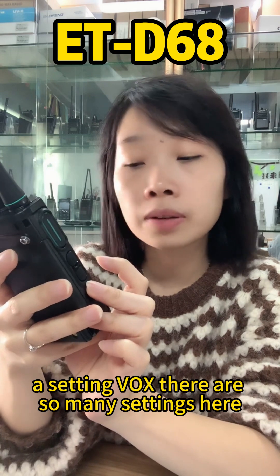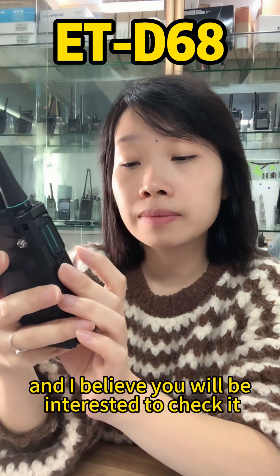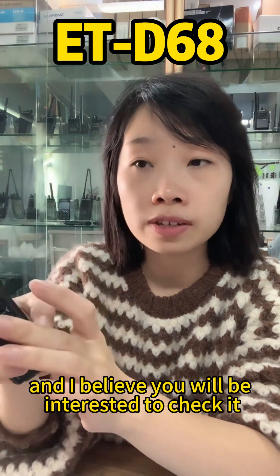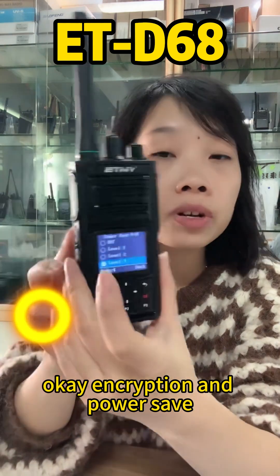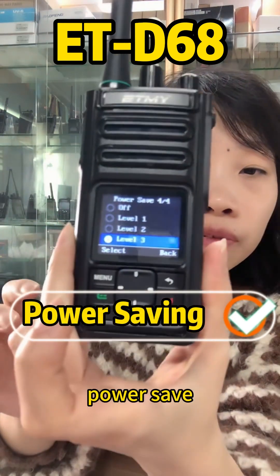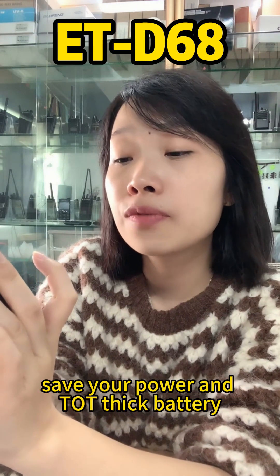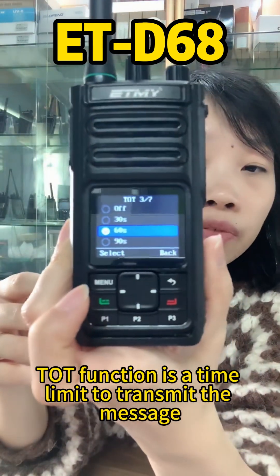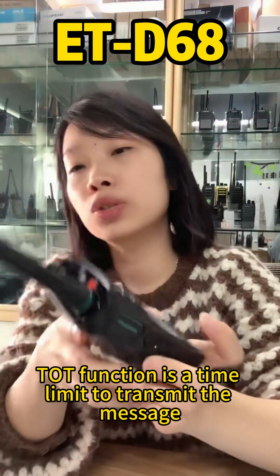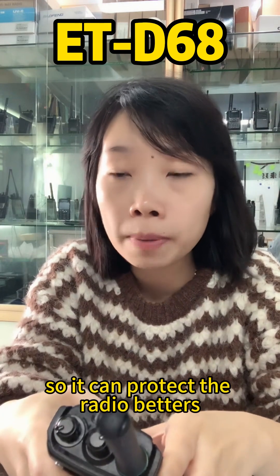There are many settings available. You have encryption settings, power save with different levels to conserve battery, and TOT — a time-of-transmission limit that protects the radio by limiting how long you can transmit.